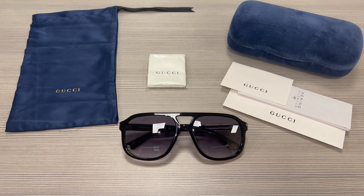Hello everyone, greetings from Icebex.com. Today we'll be taking a look at these Gucci sunglasses, model GG1188S in color code 002.